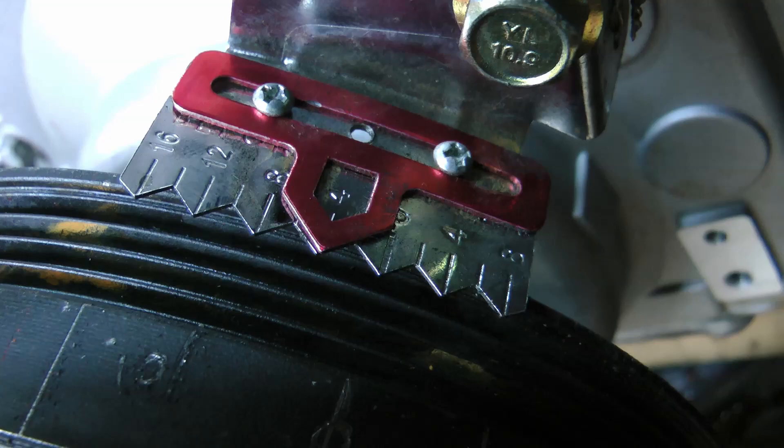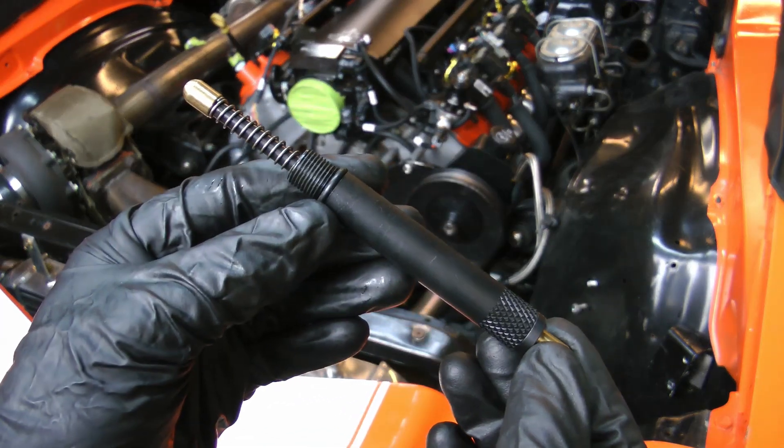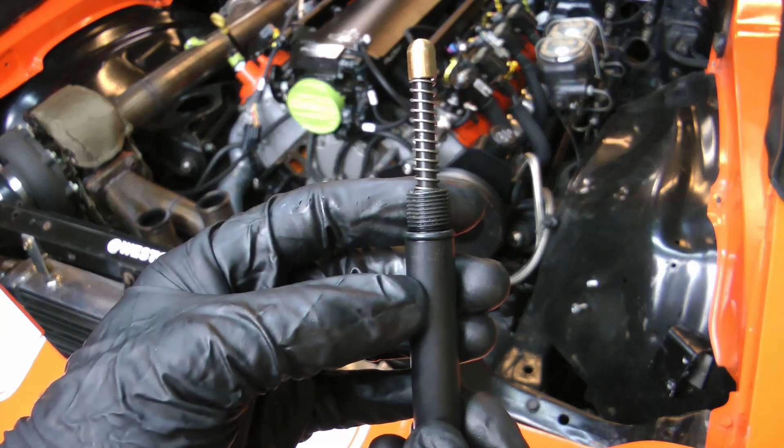Here's a timing pointer I purchased for about five bucks on Summit Racing, and I just bolted it to a standoff on the timing cover. There's also a special tool you'll need here — a piston stop. What it does is it threads into the spark plug hole; it's spring-loaded and it has little indicator marks on it.